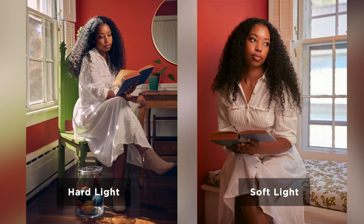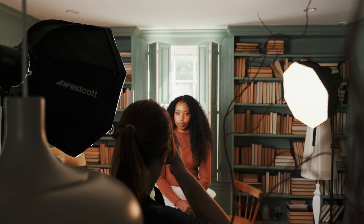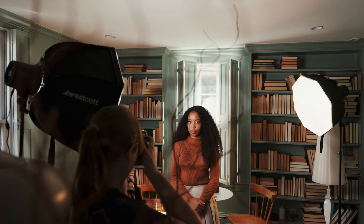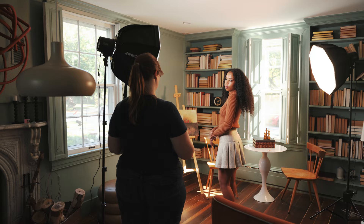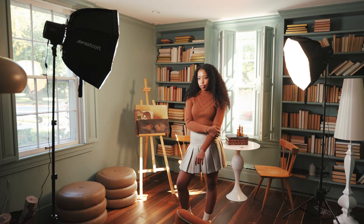A one-light setup is great in its simplicity, but sometimes you want to add a bit more drama to your image by adding in a second light. A two-light setup introduces additional versatility and control over your scene. There are many benefits to adding in a second light. With two lights, you can achieve a more balanced and even lighting across your subject, which is essential in reducing harsh shadows. One light can act as your main light source, while the second light serves as a fill light to help fill in the shadows or provide a highlight to a specific area of your subject. This enhances the overall visual appearance of the photograph, and a two-light setup provides more creative possibilities, allowing you to experiment with various lighting setups.